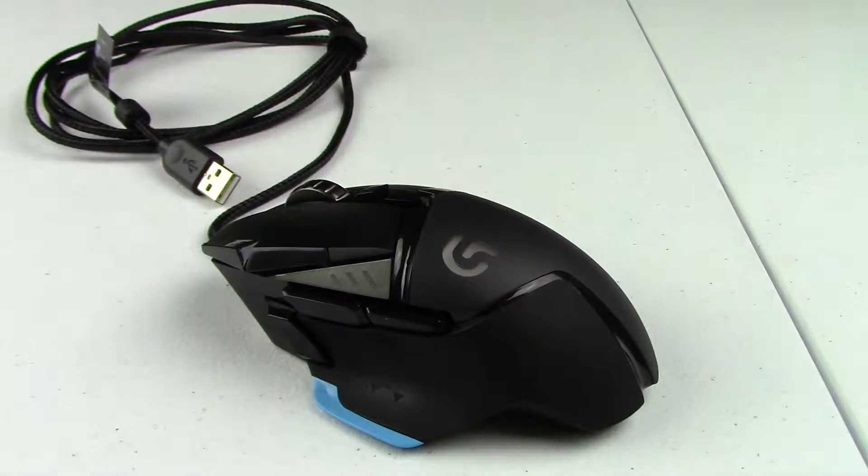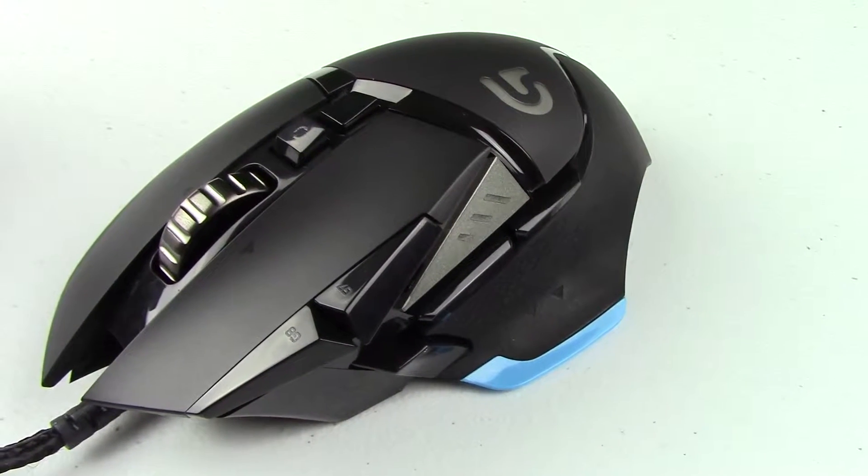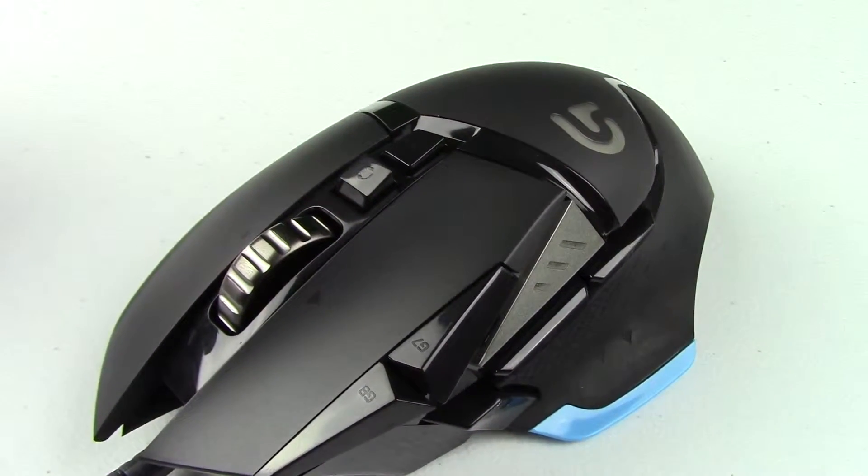The non-binding braided cable is really nice. The buttons feel great, and the hyper-scrollable mouse wheel is amazing, but when not in hyper-scroll mode, the mouse wheel feels cheap.